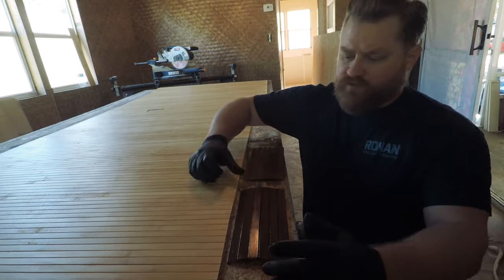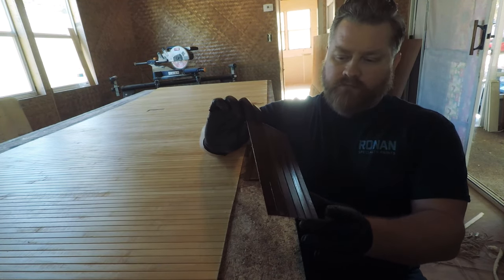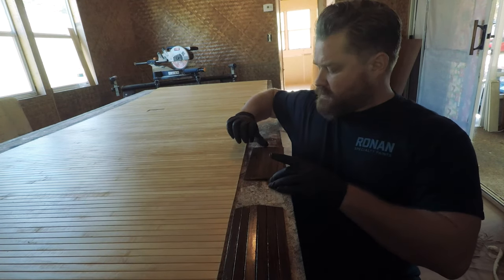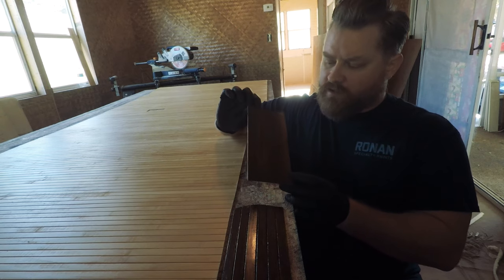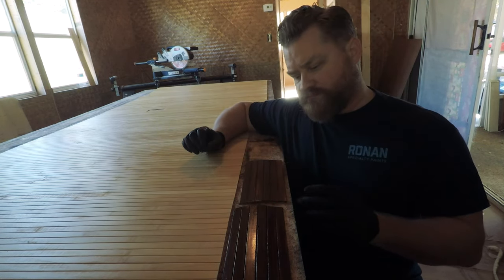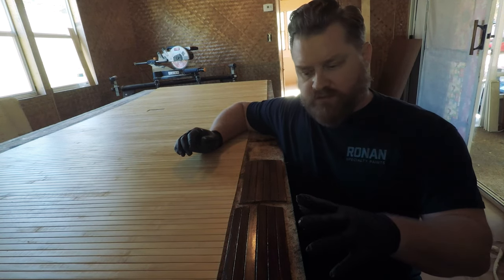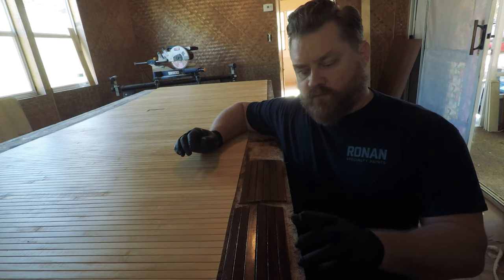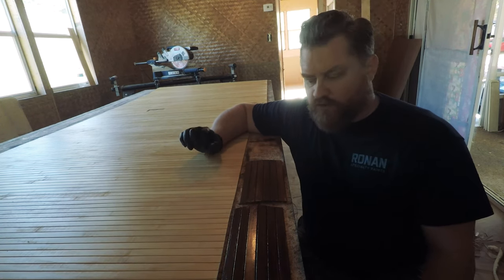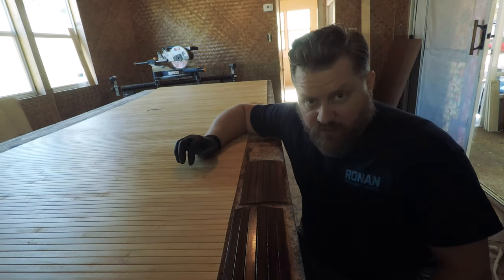Now we're gonna give those a few moments to dry. I think I really do like the burnt umber — it's gonna dry flat so it'll look a little bit different than that gloss. The raw umber I like as well, but I know that one's gonna dry a little more of a darker green, whereas the burnt umber being more like raw sienna is gonna go more of a reddish hue. I think that one's gonna kind of go in our room a little bit better, but we'll see when they dry.